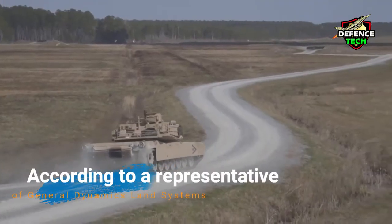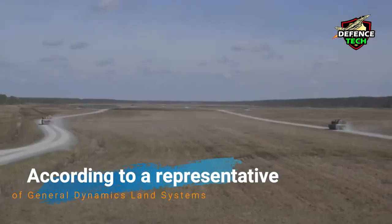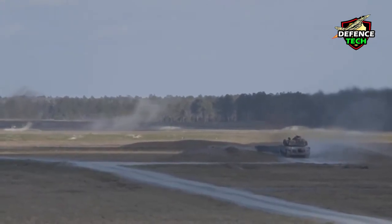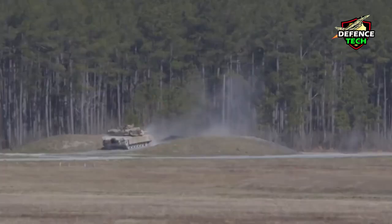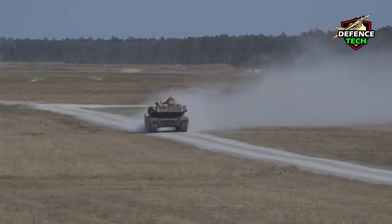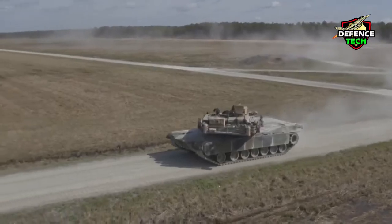According to a representative of General Dynamics Land Systems, Tim Rees, the M1A2 SEP V3 is the most modern version of the Abrams main battle tank, which can enter service with the US Armed Forces in 2017.